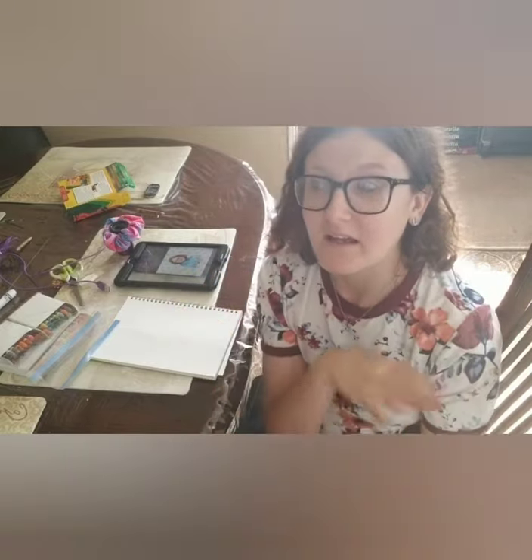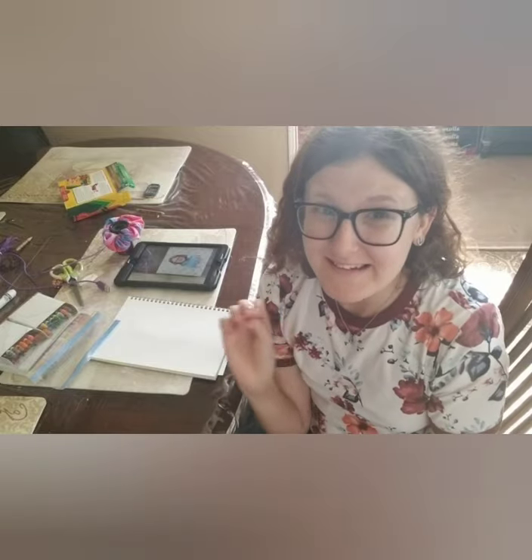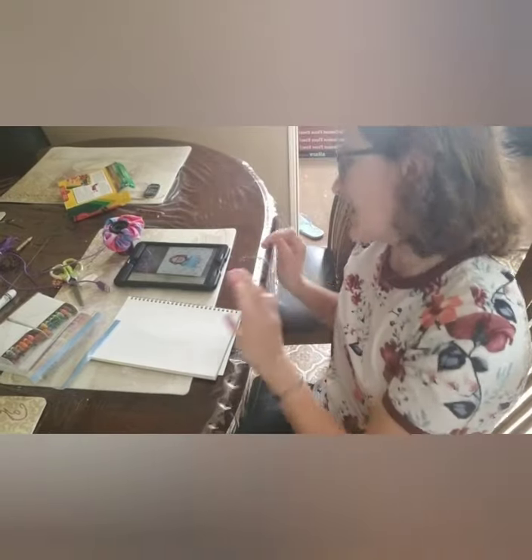I'm allowed to use pencil crayons, but I don't like to anymore because I stabbed my finger and my hand — I'm not getting into that because that was not a pretty scene. So let's just get started, everybody.